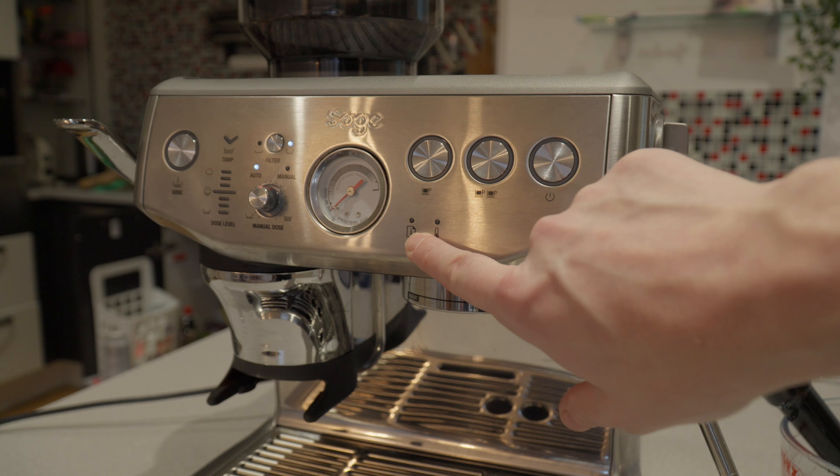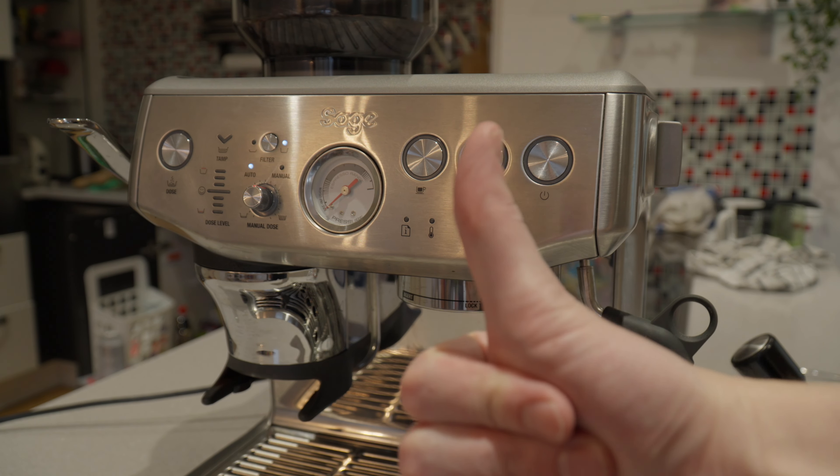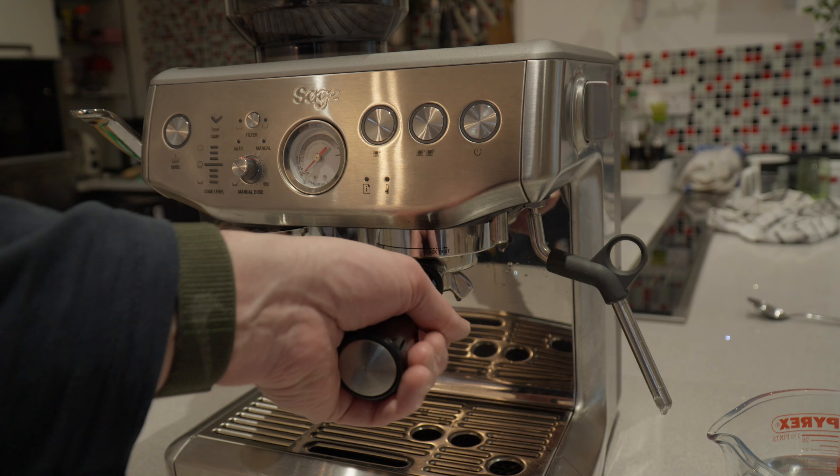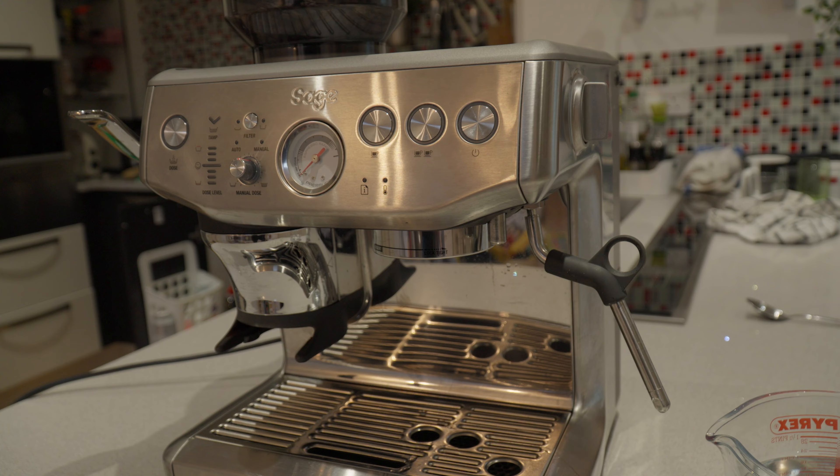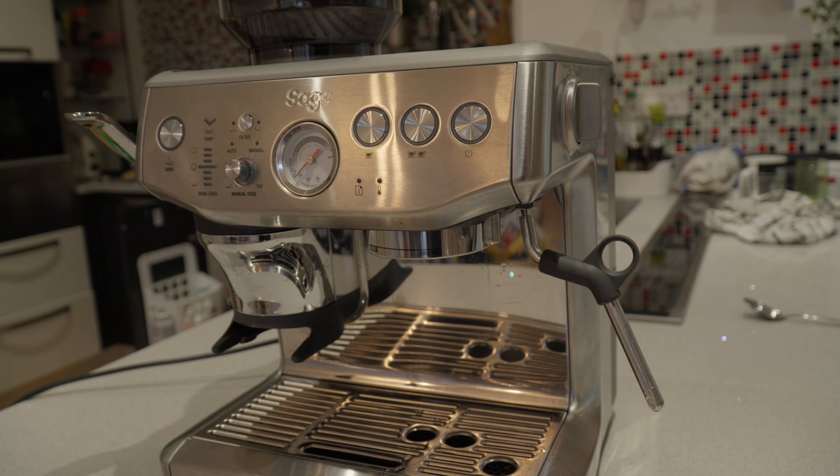Fill up with fresh clean water and put the tank back into place. Once this is done, turn the machine on again and the clean descaling light should be gone. At the end of the process, I always like to rinse out the group head and do a dummy shot. And that's it — we've just descaled the Sage Barista Express Impress.